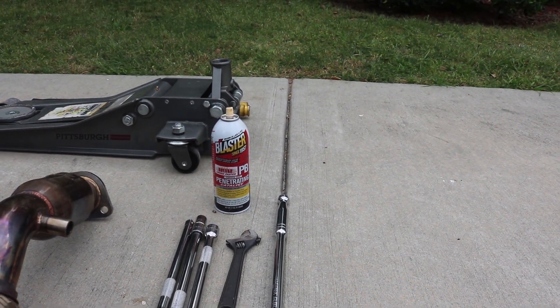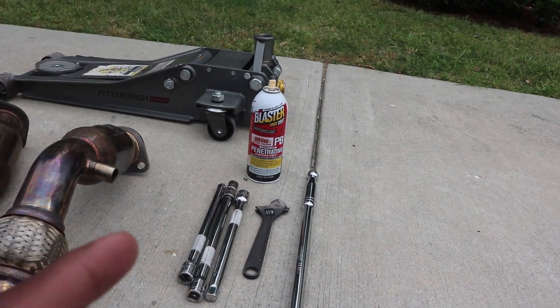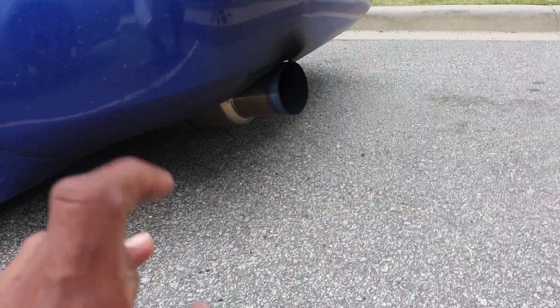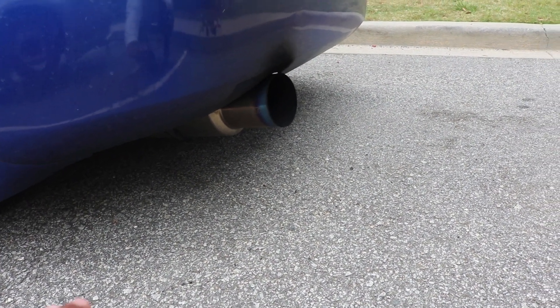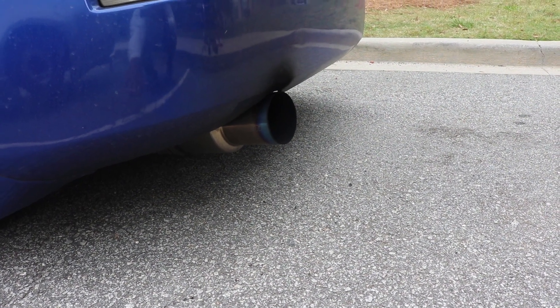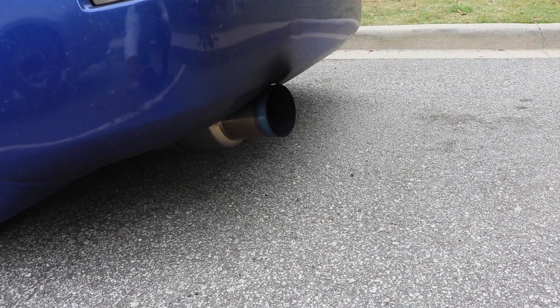Let's get enough of the talking. I'll go ahead and give you guys a cold start to hear what it sounds like. The current exhaust I have right now is a Tomei with a Nismo Y-pipe and regular cats. You guys are going to hear the before, and then I'm going to give it a quick rev. I don't want to get it too hot because I have to work on it, so just a nice little cold start.